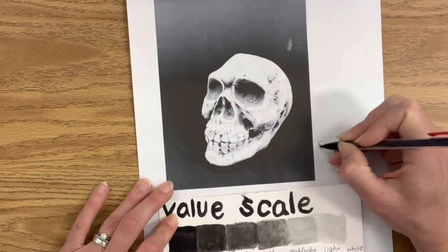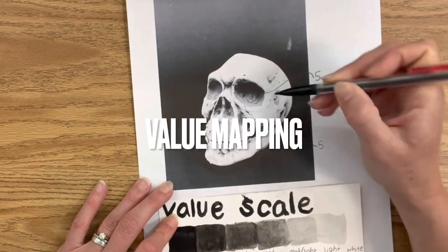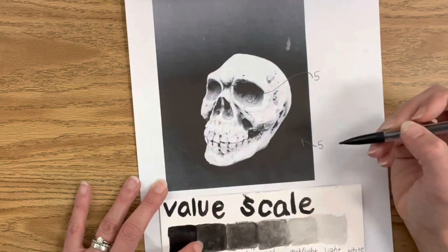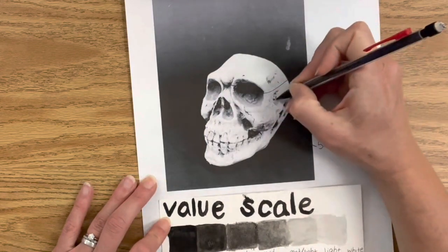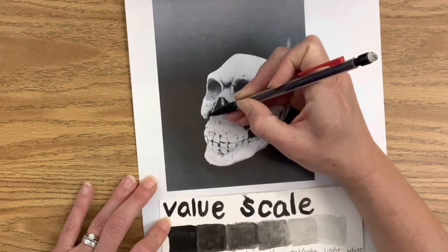I printed out a photograph of a skull from my classroom, and what I'm doing now is called value mapping. To be successful with value mapping, you want to do your India ink value scale first, so you fully understand how dark and light you can make your grays, because you're going to be using a variety of dark, light, and medium grays.